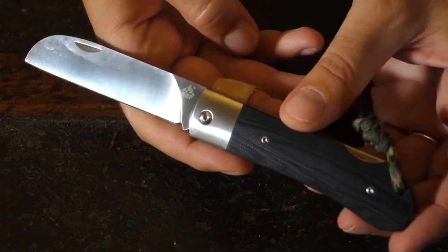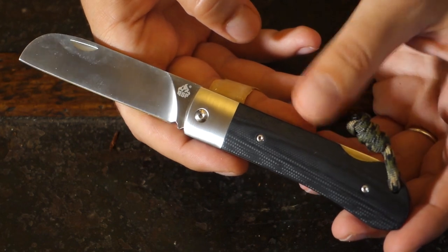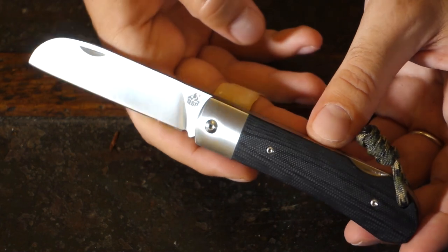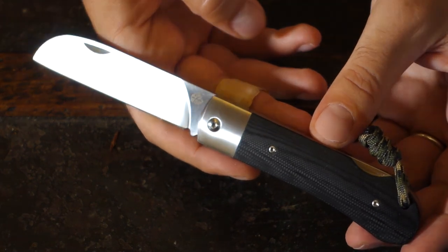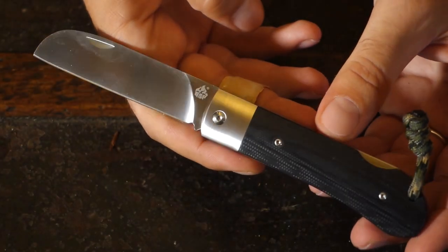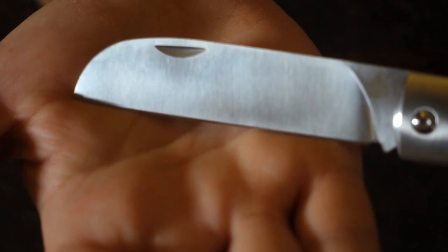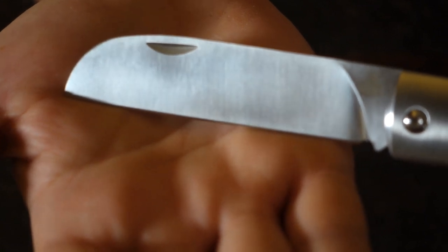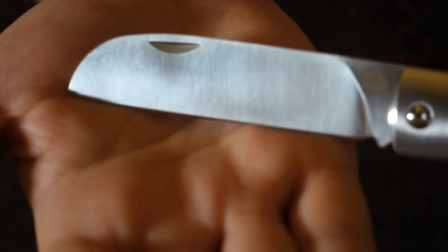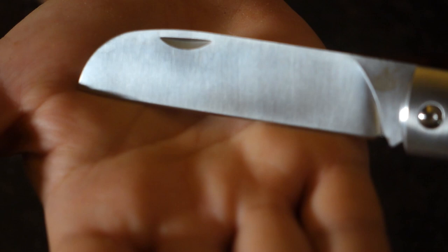When I saw that they made this one in particular in N690 — which is the same steel I have on my Enzo Trapper — I was very reassured because I'm familiar with that type of steel, and I went for this one immediately. The edge is almost perfectly straight, but I've reground it anyway, as I do on all my knives, folders or fixed blades, with a 20 degree per side edge, plus the stropping, which makes it a little convex.